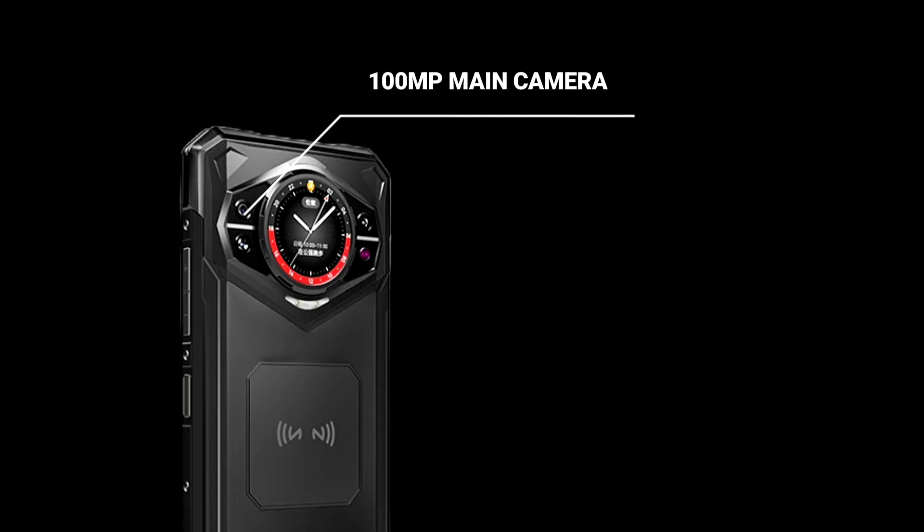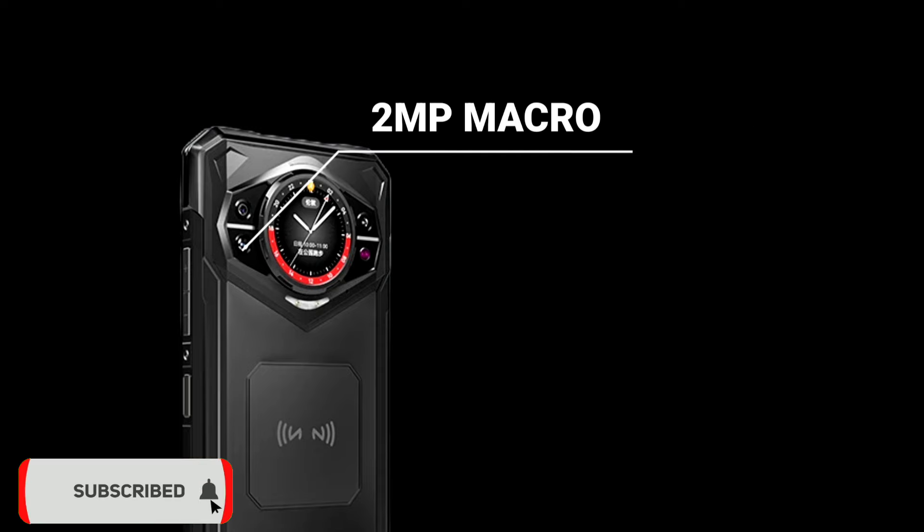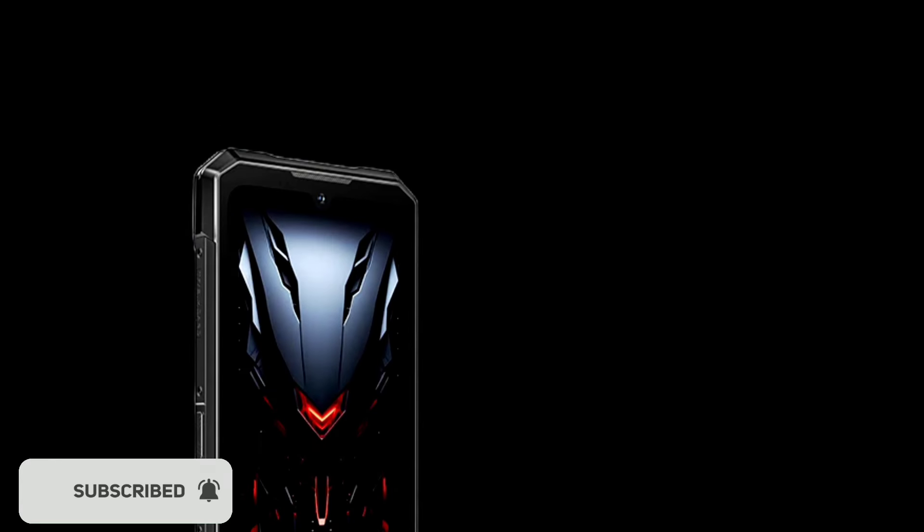Now let's move on to its camera capabilities. The Doji S200 features a triple rear camera setup consisting of a 100MP main camera, which is capable of capturing detailed images, while the 20MP night vision camera is a standout feature for low light conditions. The last camera lens is a 2MP macro lens, which is perfect for close-up shots. And for selfies, the 20MP front camera should be sufficient for most users.